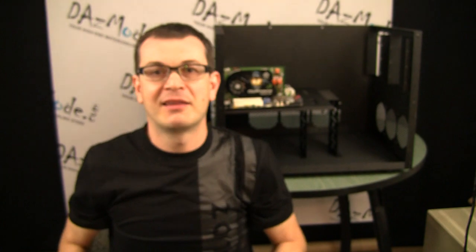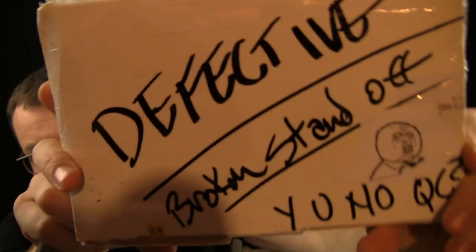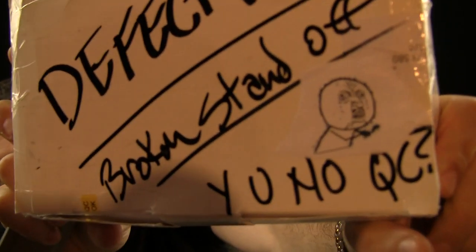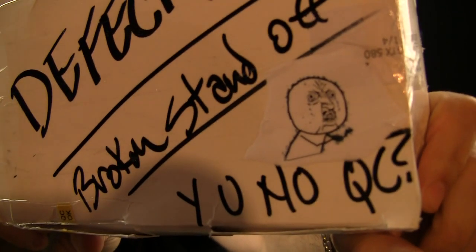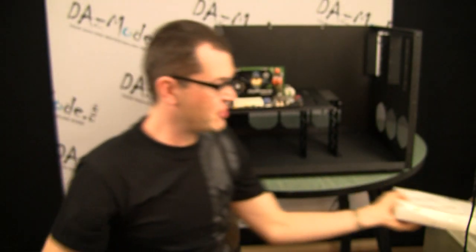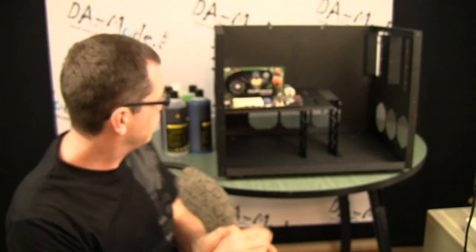That product — there's a picture of that on one side, another side of the box — broken standoff. You know, QC! It's really cool. I'll definitely send it to the manufacturer like this. Really like it.